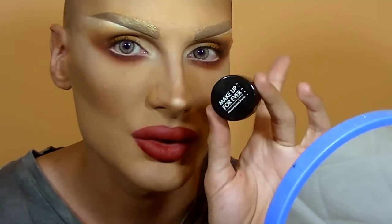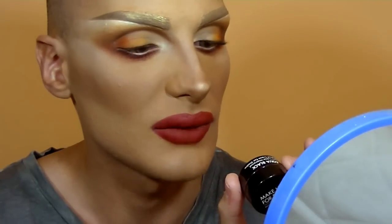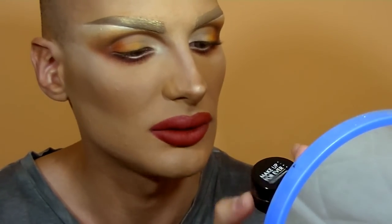Hi guys and girls, welcome back to my channel. This time I have decided to bring you an eyeliner tutorial — a gel eyeliner tutorial. The product I'm going to be using is Makeup Forever Aqua Black. This product is my favorite gel eyeliner. It's a little bit creamy when you apply it, but once it dries it becomes waterproof, and I just love this one so much.